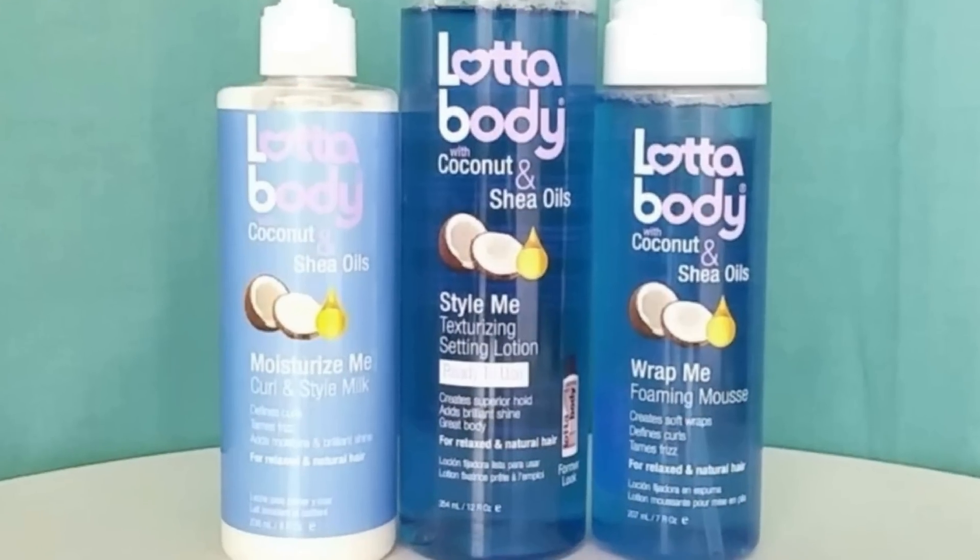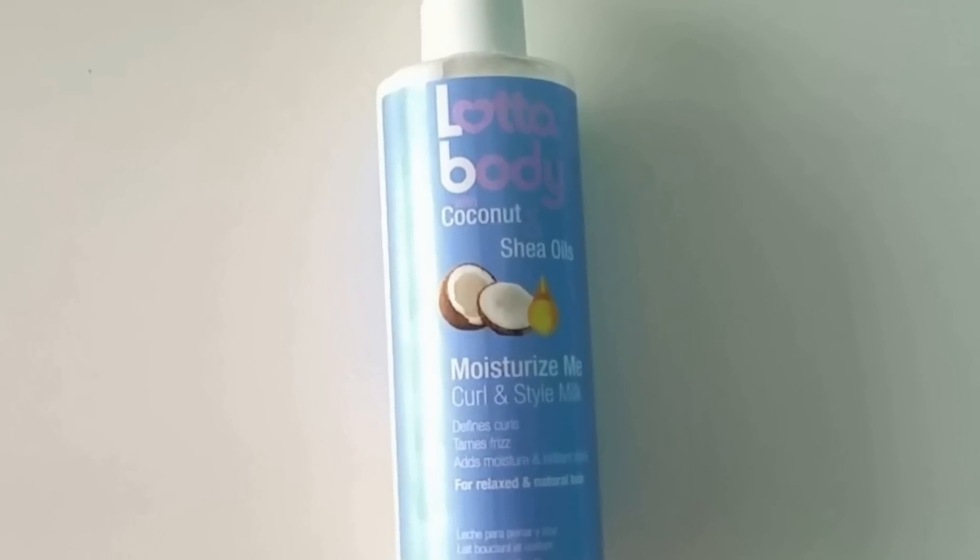Up next are products from the Lot of Body line, and I will be using their Moisturize Me curl and style milk. This product promises to define curls, tame frizz, add moisture, and brilliant shine.